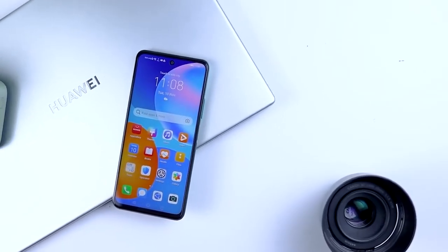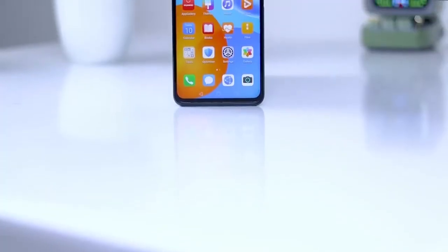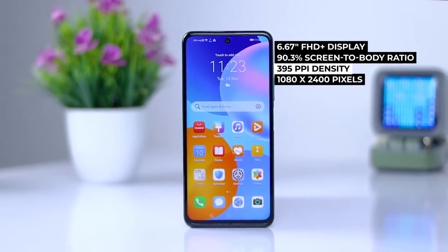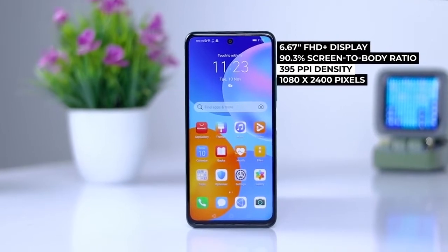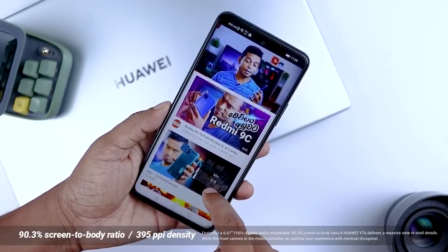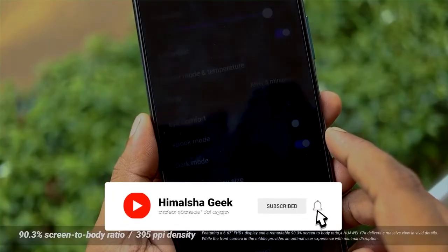You can use the full HD plus IPS display panel. There is a center punch cut-out on the display. If you use the small HD display, you can use the LMA.